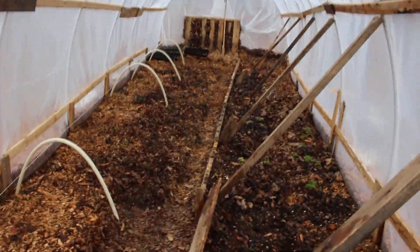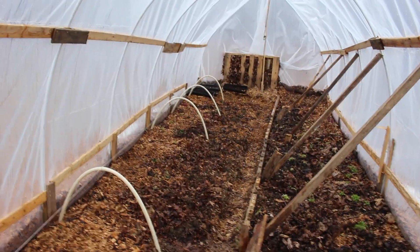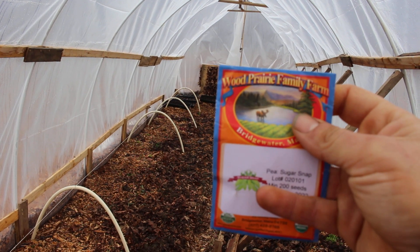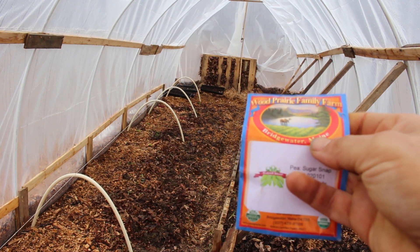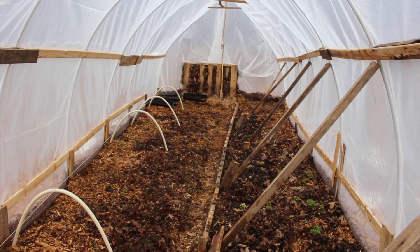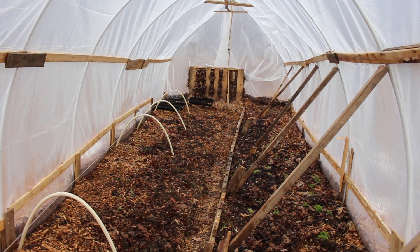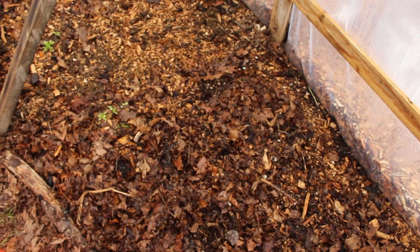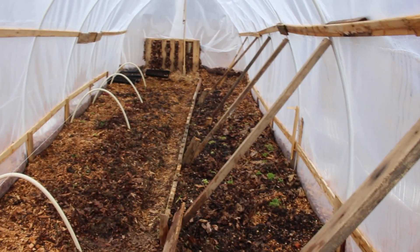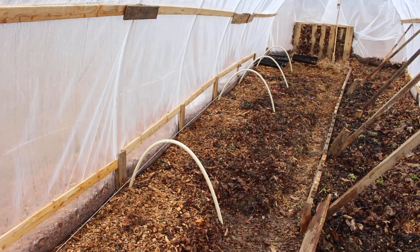I just sown some sugar snap peas. They were packed for 2022 — an unopened pack from Wood Prairie Family Farm in Bridgewater, Maine, where I get my all-organic seed potatoes from. They've got a lot of good veggie seed too, and I've been supporting them for the past few years. I don't know how long peas last, and they weren't in a mason jar, so we'll see how the germination goes. As I stated in the last video, I was going to sow those peas in here to help fixate some nitrogen and equal out my nitrogen-to-carbon ratio to unlock some nutrients from the high concentration of carbon, aka wood chips.